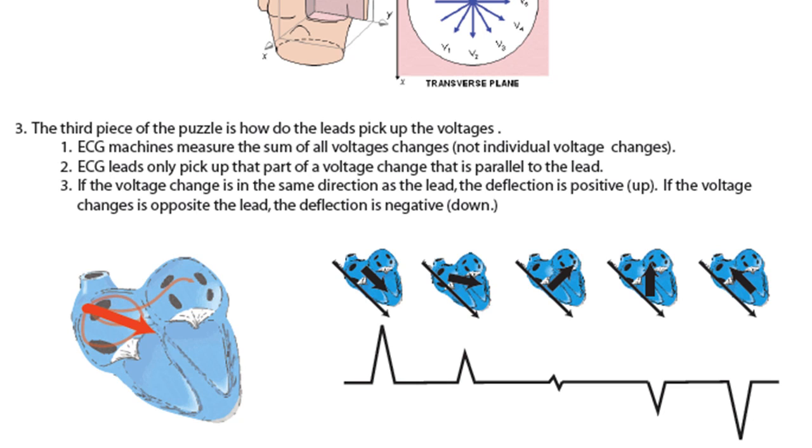ECGs only pick up that part of a voltage change that is parallel to the lead. I think about this metaphorically. If you're trying to see somebody running across your field of vision — if they're running right at you, it's really hard to see how fast they're going. It works the same with the lead: if the voltage is traveling right at the lead, it's hard for the lead to see it. If somebody is running parallel to the plane of your eyes, it's much easier to see that movement. So if a voltage change is running parallel with the lead, that lead is very good at picking it up.